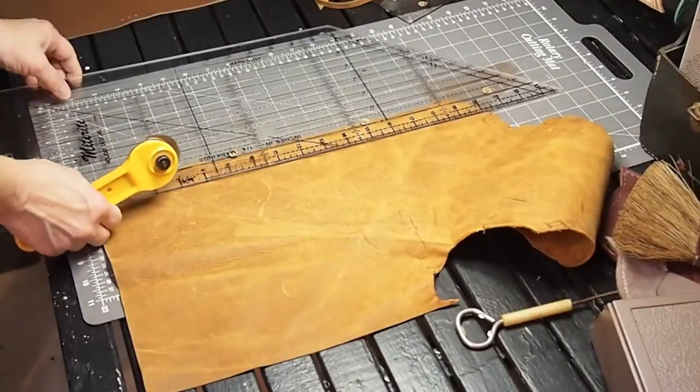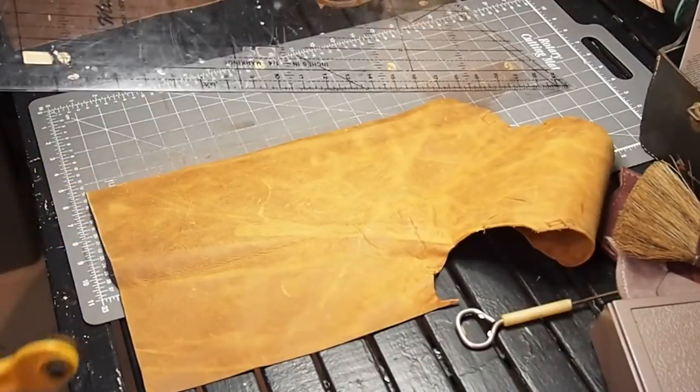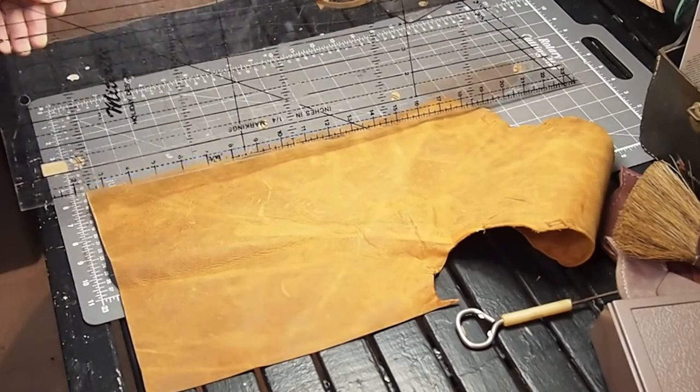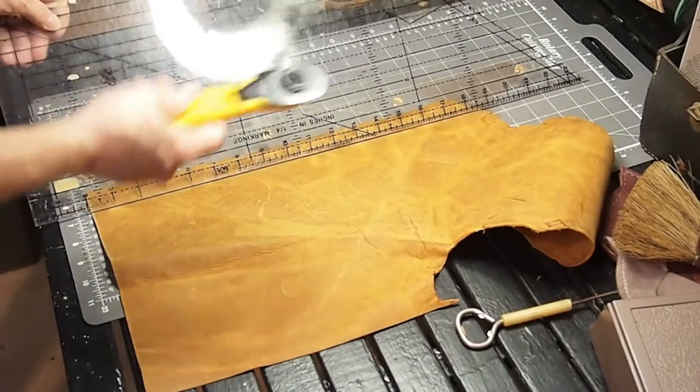I have some of these tools left over from my quilting days. This is called a miterite — if you want to get one, it's in the quilting department of the fabric store. This is a rotary cutter.